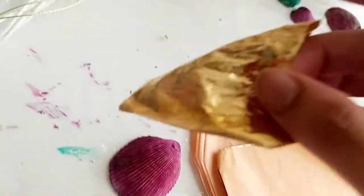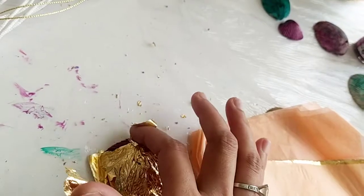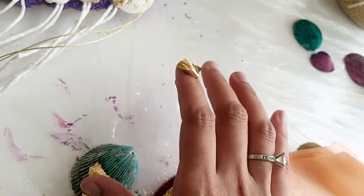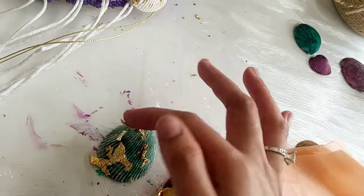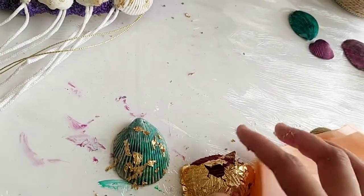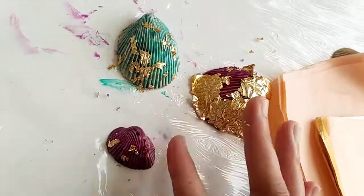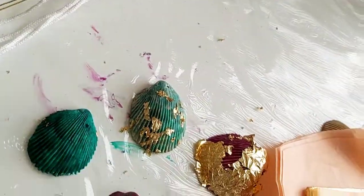Now let's do the leafing — my favorite part! I take a sheet of imitation gold leaf and spread it on the shell. The golden color is popping so beautifully. I'm sticking the leaf by hand and finding exactly where the glue is, since I applied it randomly here and there.